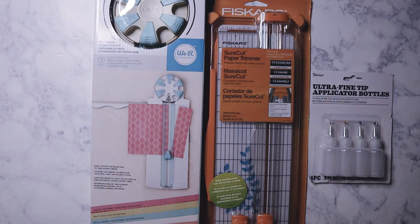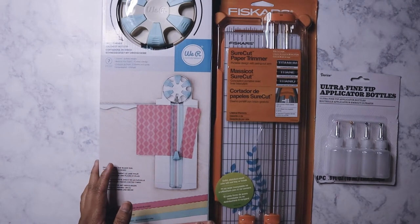Happy Sunday everybody! This is a haul from Ross that I made last weekend. I know I've only gotten to filming it just now, so let's get started.